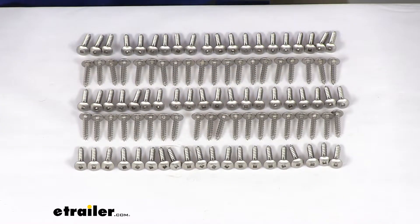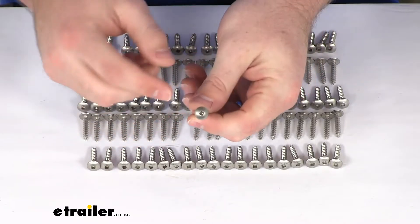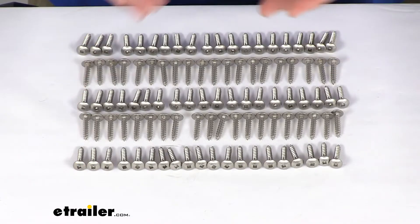They should last a long time themselves, so should do a good job of making sure that that ladder is going to be mounted onto your deck securely. These are a one inch long number eight square drive screw.